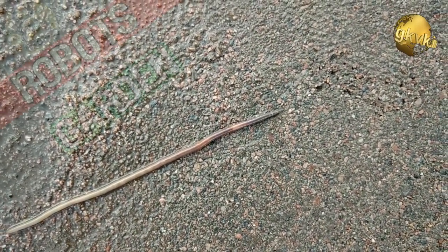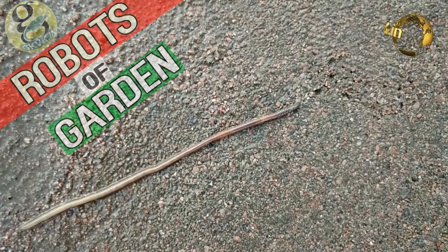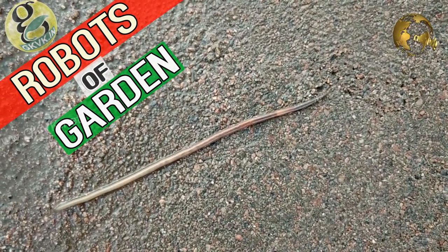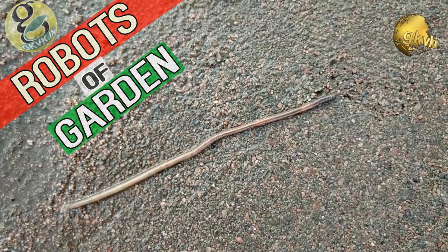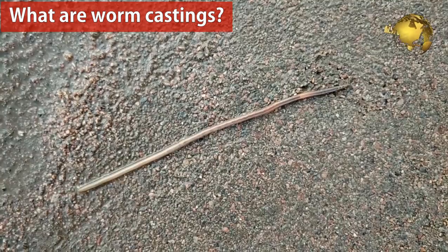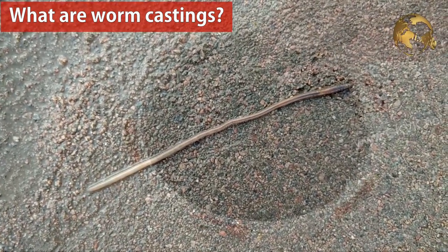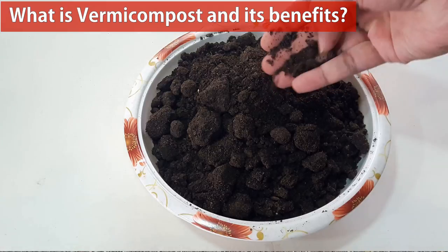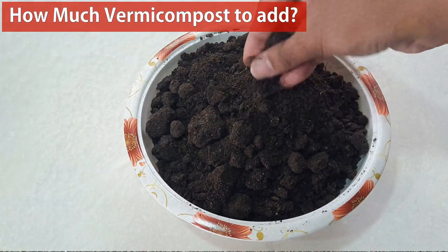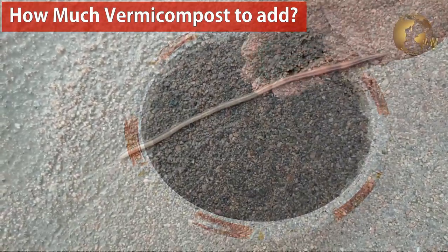Hello Friends! Most of us know that earthworms are a gardener's best friends. Some people even call earthworms nature's first gardeners or even robots of the garden. In this video we will learn about earthworms in the garden, what are worm castings, what is vermicompost and its benefits, and lastly how much vermicompost to add to your potting mix.